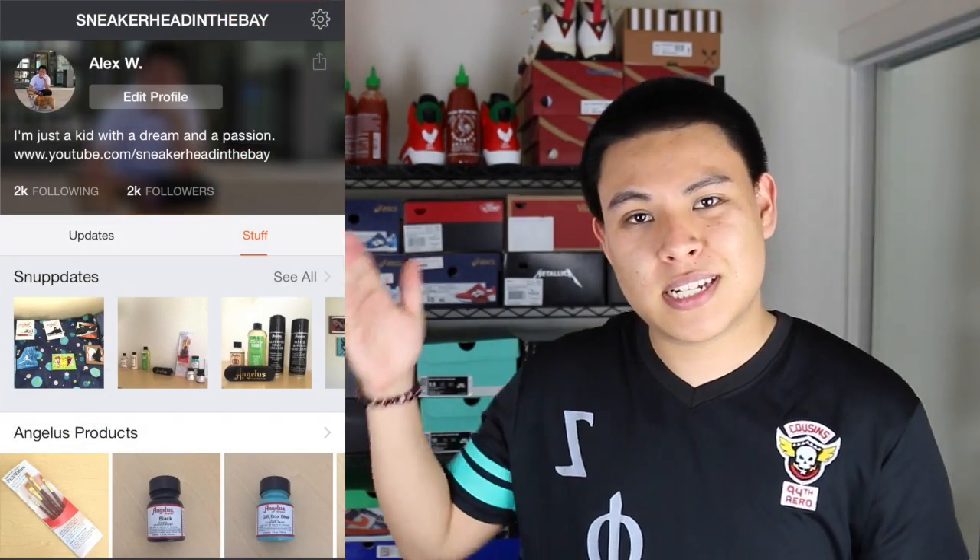Just for those that are curious, this is not going to be the sneaker giveaway video. The sneaker giveaway video that I'm working on with Snups is still in the making and we're trying to get everything settled. So in the meantime, please go ahead and check out the app — the download links will be down below in the description. I have the download link to the App Store as well as the Droid Marketplace. And while we're talking about Snups, you can go ahead and follow me over at sneakerheadinthebay and check out my profile for updates.